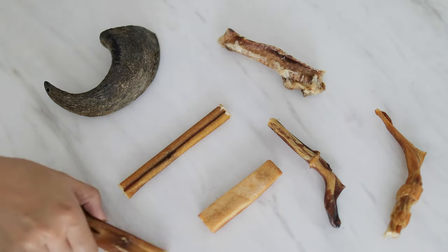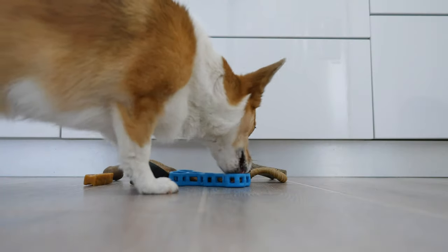Out of all the things we've tried, bully sticks have hands down been the one thing that they'll never say no to. If I lay out a bunch of treats for them to choose from, they will always grab the bully sticks. And I think it's probably because bully sticks kind of smell really stinky — the dogs really like that kind of odor.